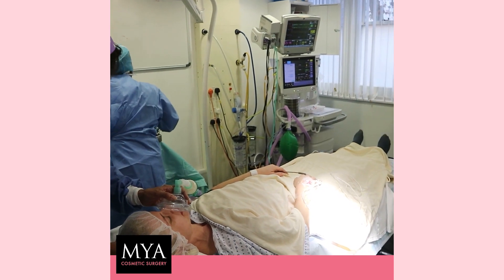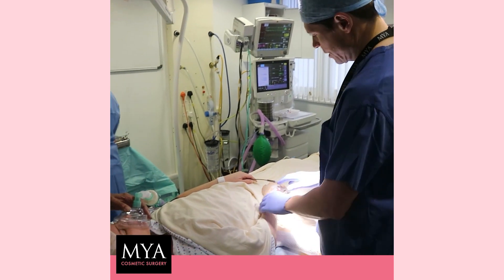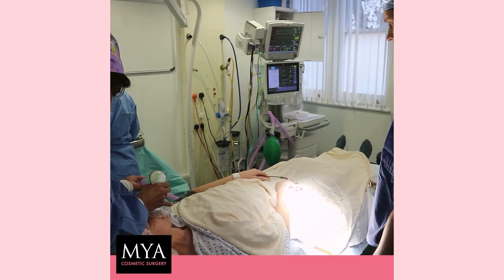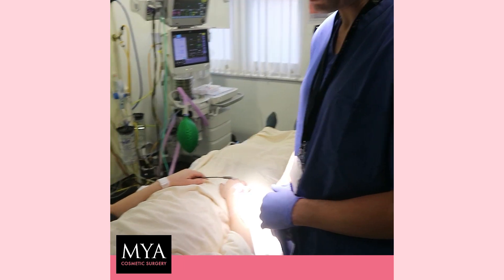Just oxygen. Oxygen to breathe, for safety. Nice deep breath. Nice deep breath. So you might feel a little bit more cold coming up your arm — this is just another bit of medication, the sleepy one.